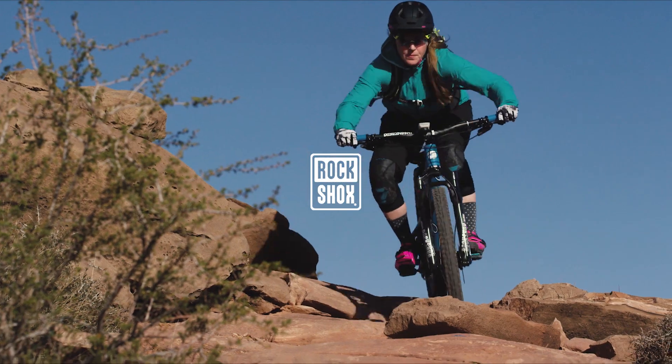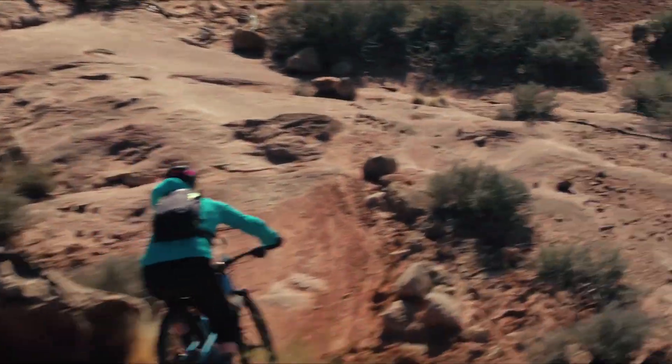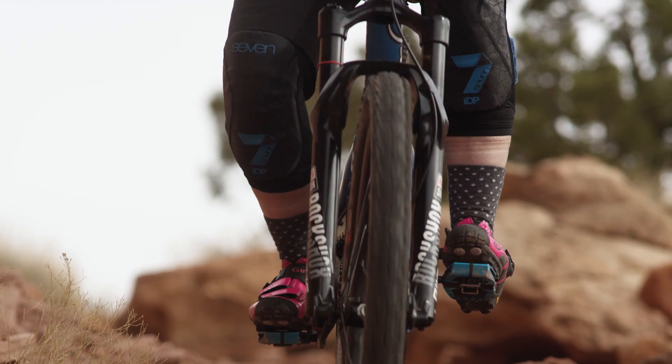Welcome to the lower leg service video for RockShox Forks. It is recommended that this procedure be done after every 50 hours of riding to restore small bump sensitivity, reduce friction, and extend bushing lifespan.